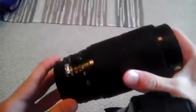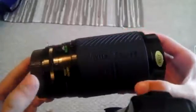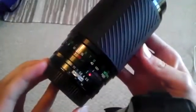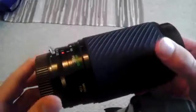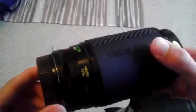Hey guys, this is the Wright of Photo, and if you are watching this, I'm waiting for some people to get on. This is the Vivitar 70-210mm f2.8 to f4 on the long end. I'm just going to be showing you around this lens. I bought it on a website called KEH, and it cost only $75 with pretty inexpensive shipping, probably around $5.